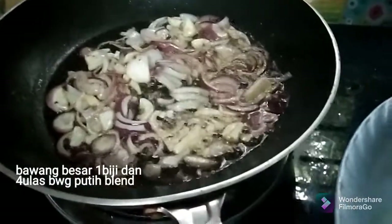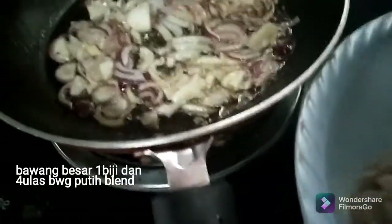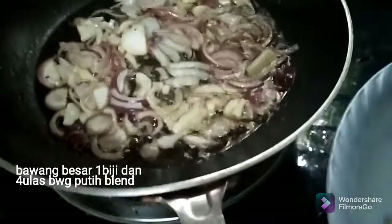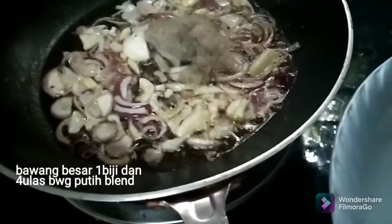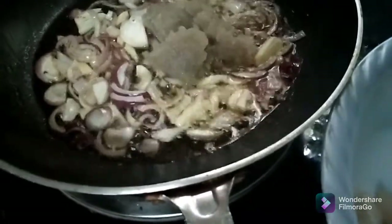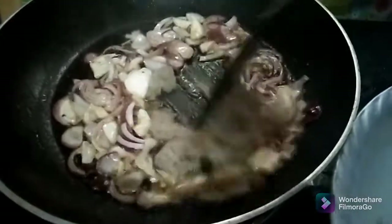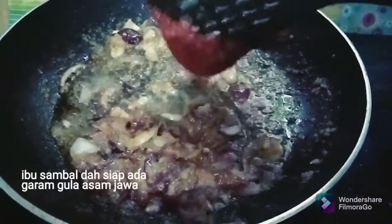The bowl is wet. I do want to cook, and I'm sure the bowl is okay. The bowl is about to cook.